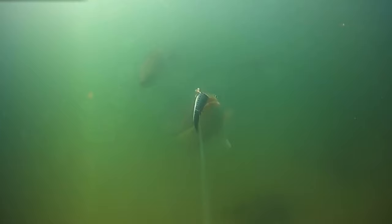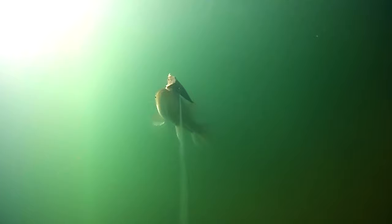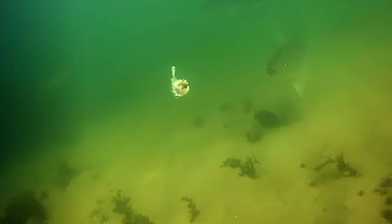Striped bass will often investigate frozen bait, but they won't bite. I estimate this bass to be around 40 inches. Striped bass can be very particular and finicky creatures.